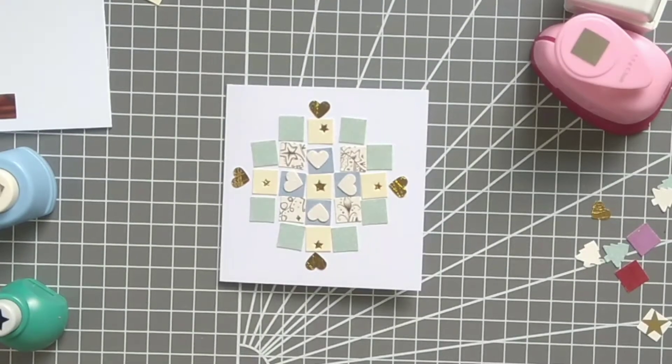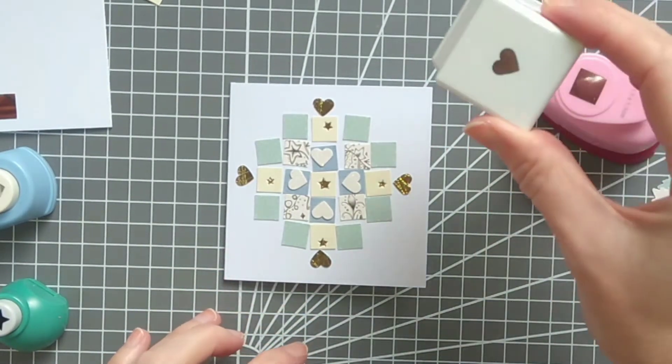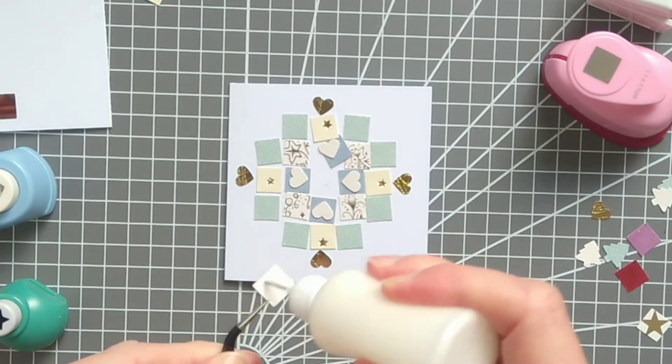To begin with, you're going to need to cut out some shapes from the Christmas cards. As you can see, I've already laid out my design. I've used some mini punches — I've got a square and a heart — and I've marked the center of the card because that's where I'm going to start.